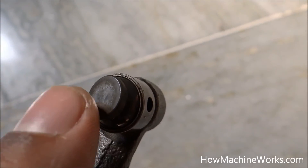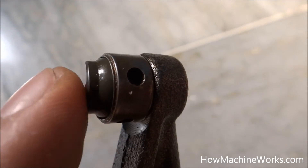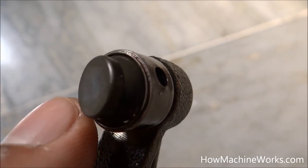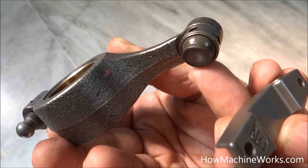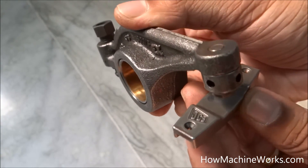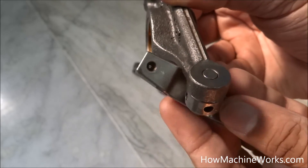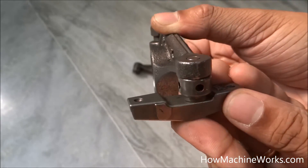Let's have a closer look at the elephant foot — you can see it from the side and from the bottom; it looks like the foot of an elephant, which is why it's called the elephant foot. This is the bottom view of the elephant foot on the rocker. You can see the marking on the bridge piece — this is the exact point where the elephant foot gets seated.